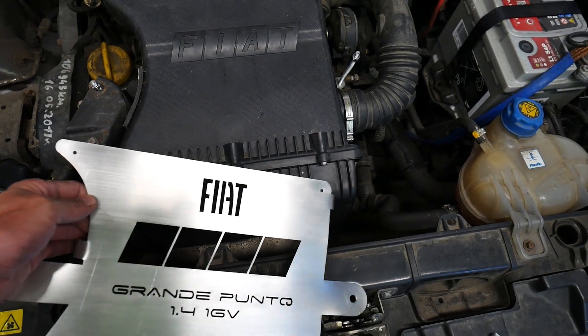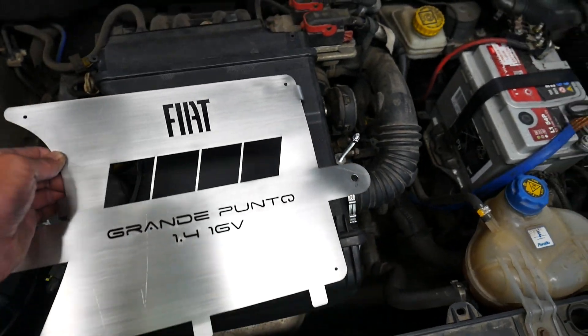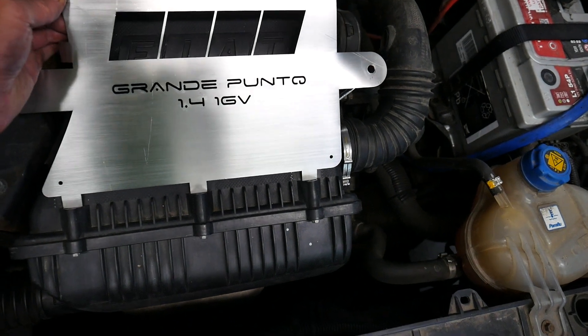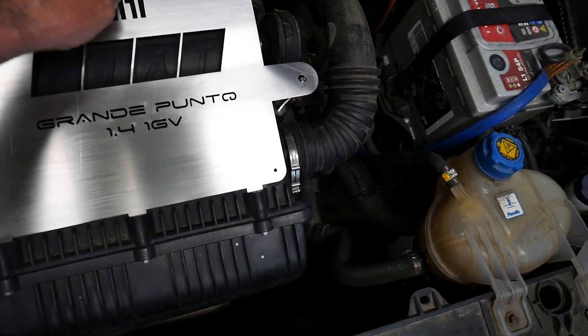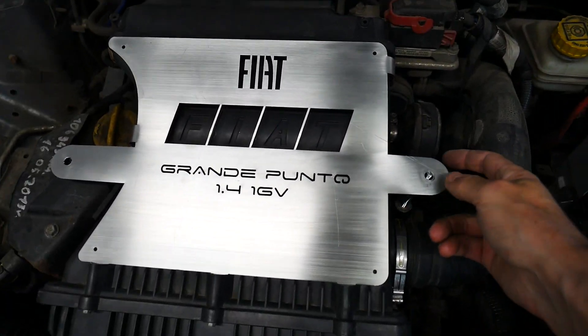This is a plate that keeps the air filter box in place. Let's try this, do this in one hand.